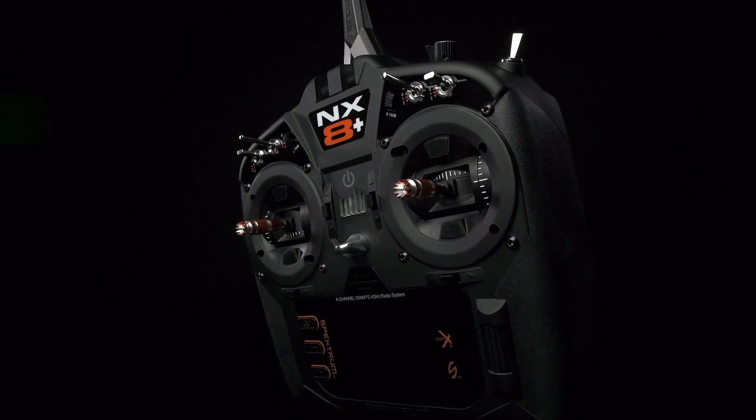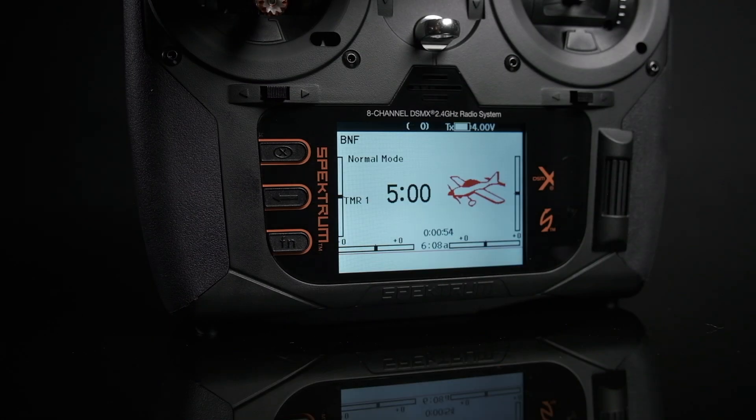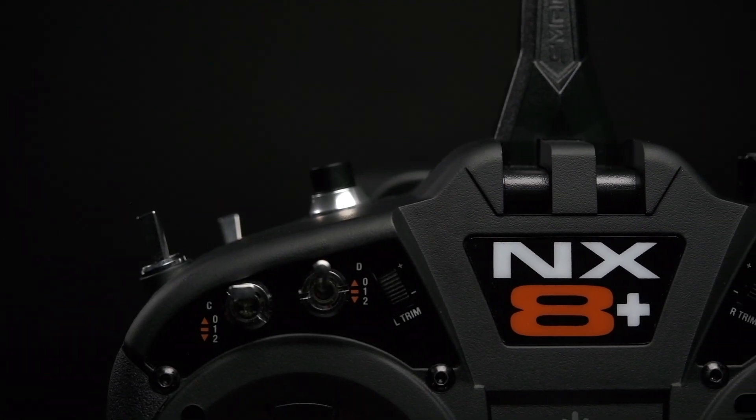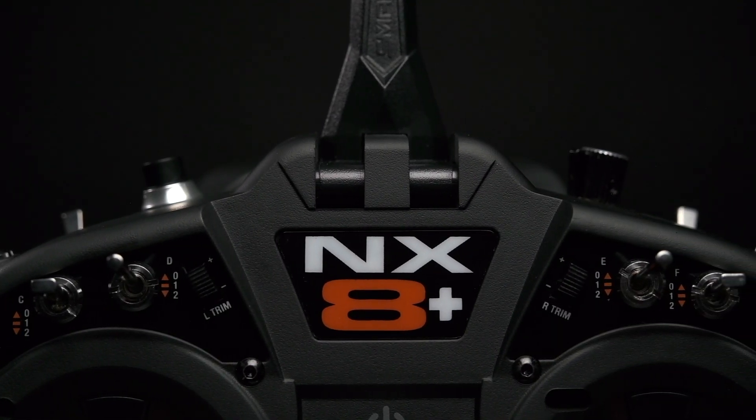The ergonomic design ensures comfort and precise control, including a large 3.2-inch color display with customizable color palettes. Spectrum's new programmable and custom voice alerts keep you informed without taking your eyes off of your aircraft.